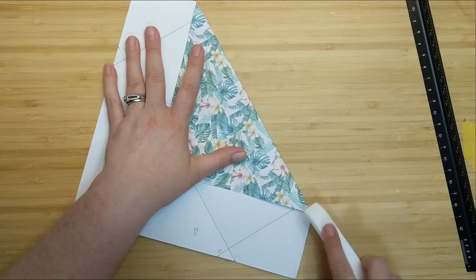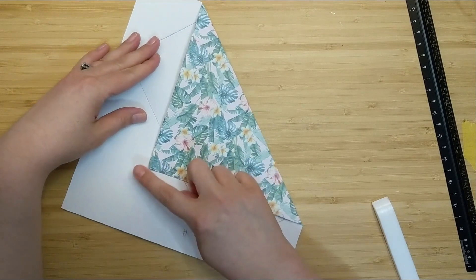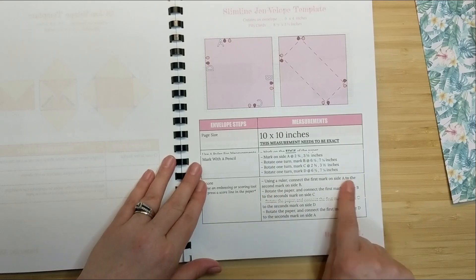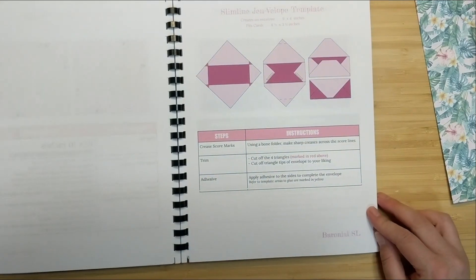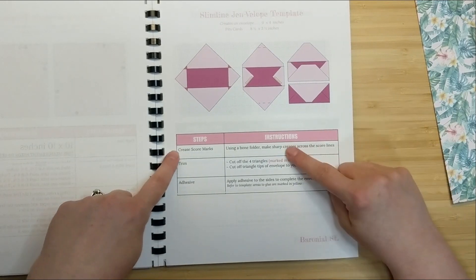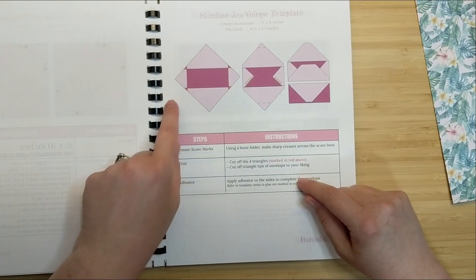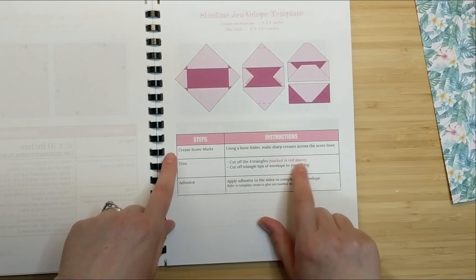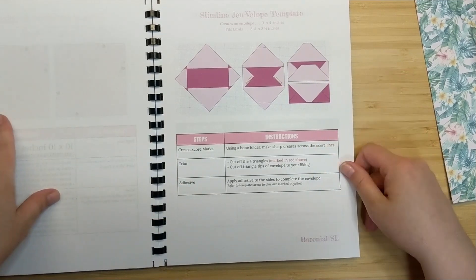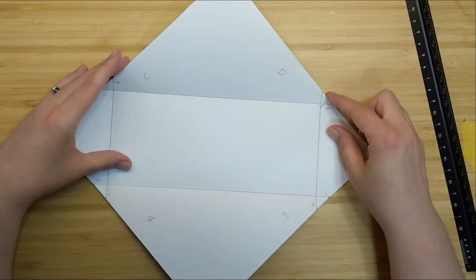I'm forming my envelope - this flap as well is bigger but we'll come back and fix that too. We've now flipped over to the next page in our template book. With all score marks creased using the bone folder, we can see the areas that need to be trimmed away. These little triangle corners need to be cut out to help the envelope fold together better, so I'm going to take my scissors and cut along the pencil mark.